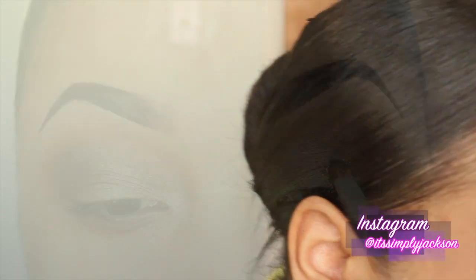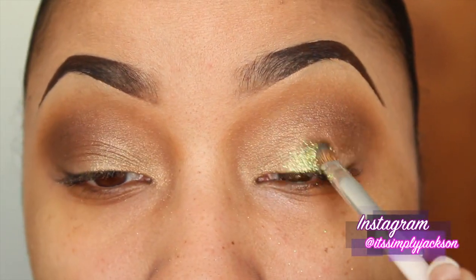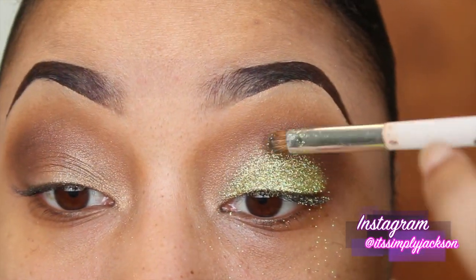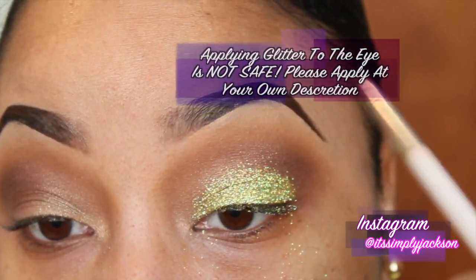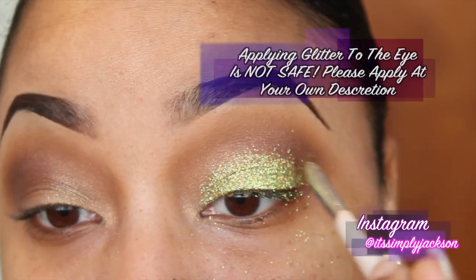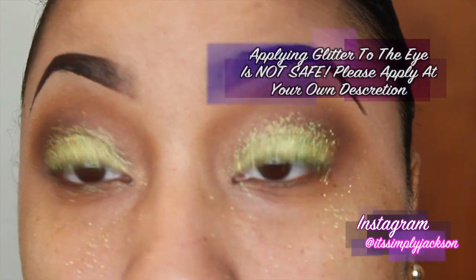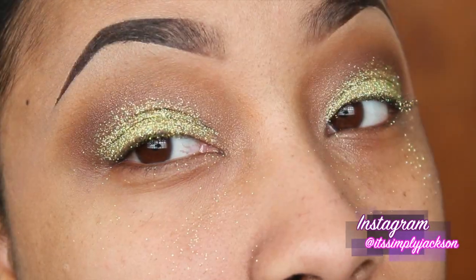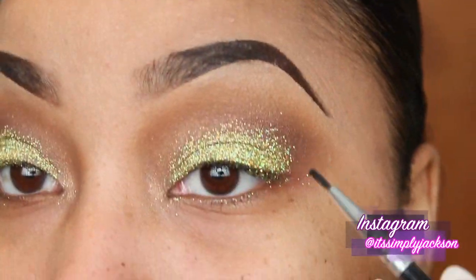Next, with a small packing brush, I'm going to apply MAC Cosmetics 3D Reflects Glitter onto the mobile eyelid. I must give a disclaimer that glitters are not safe for the eye, so you do want to use your own caution when applying this type of product. I'm using Fix Plus spray to give it some tackiness so that it will stay on my eyelid and not move throughout the day. It is not safe to apply glitter, so do that at your own discretion.